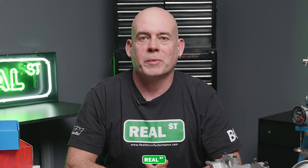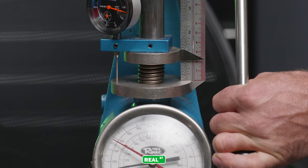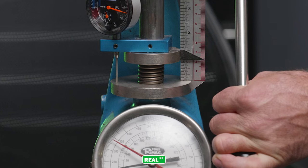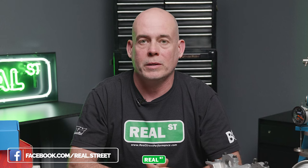Another term you'll see when shopping for valve springs is max lift. Max lift is the maximum amount the valve spring can be compressed safely while avoiding coil bind. Coil bind is when the valve spring stacks up on itself and becomes solid. If the engine runs into coil bind while there's still camshaft lift available, you're going to have damaged components.